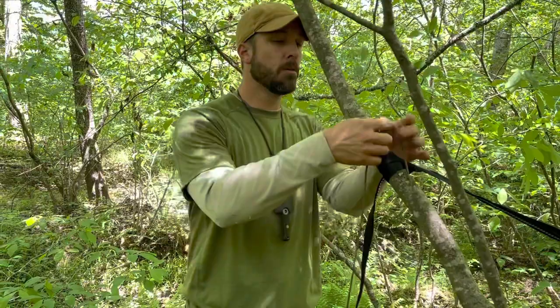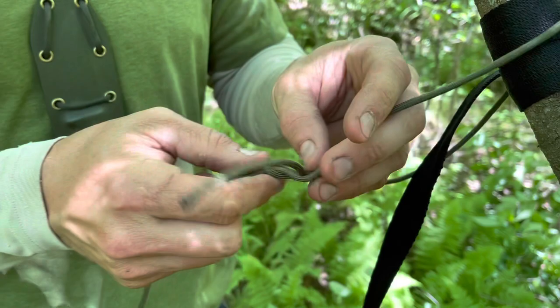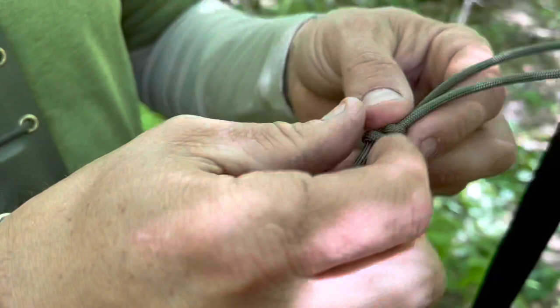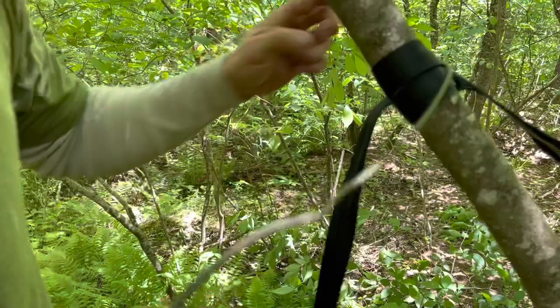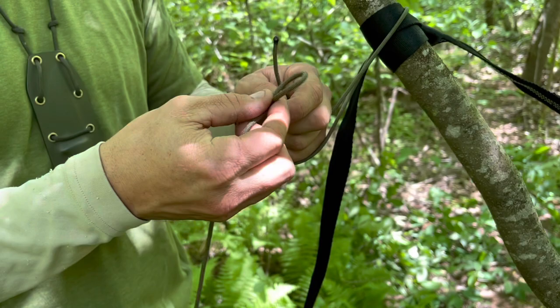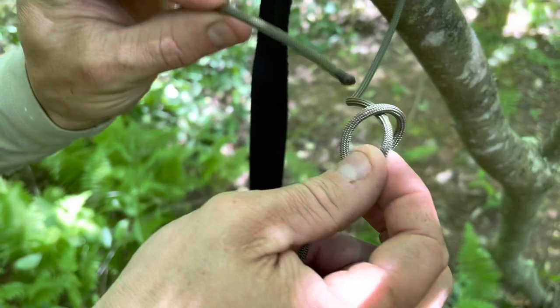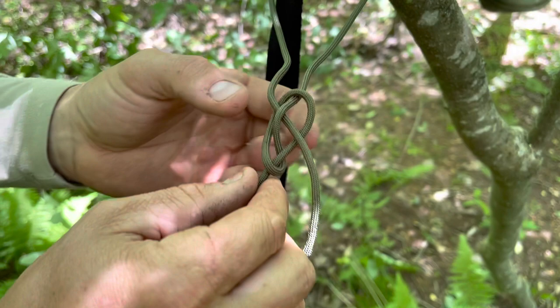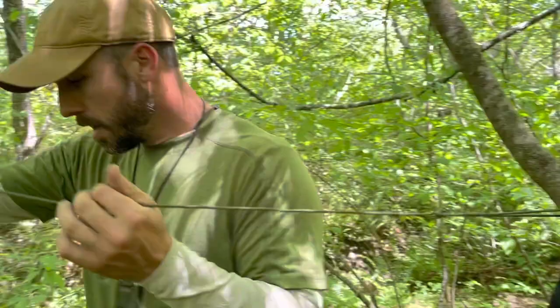I'm going to tie a bowline knot in the paracord, because a bowline is a fantastic knot that allows you to put a lot of strain on it but is easy to untie after it's been loaded. Here's how I tie a bowline: go around the tree, then in the long end of the line make a loop, take the portion of the line closest to the tree and stick it partially through that loop. Then take the tag end straight through, gently pull on the line — it kind of flops over — and that is a bowline knot right there.